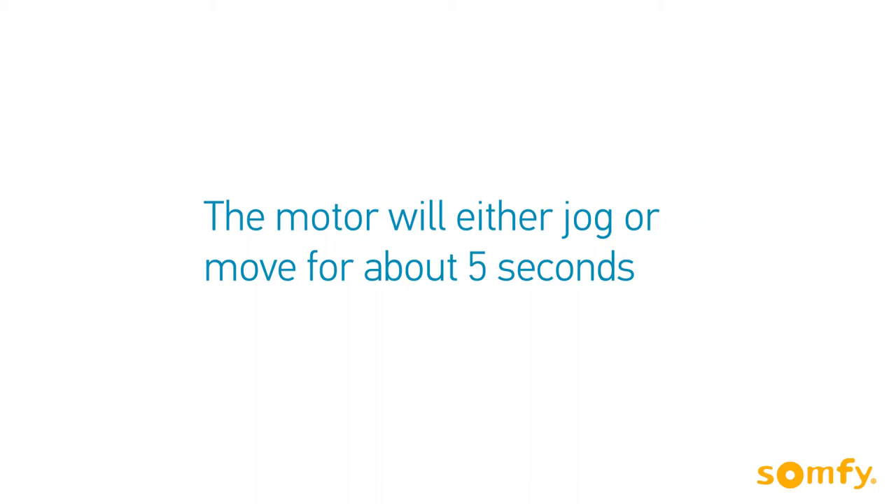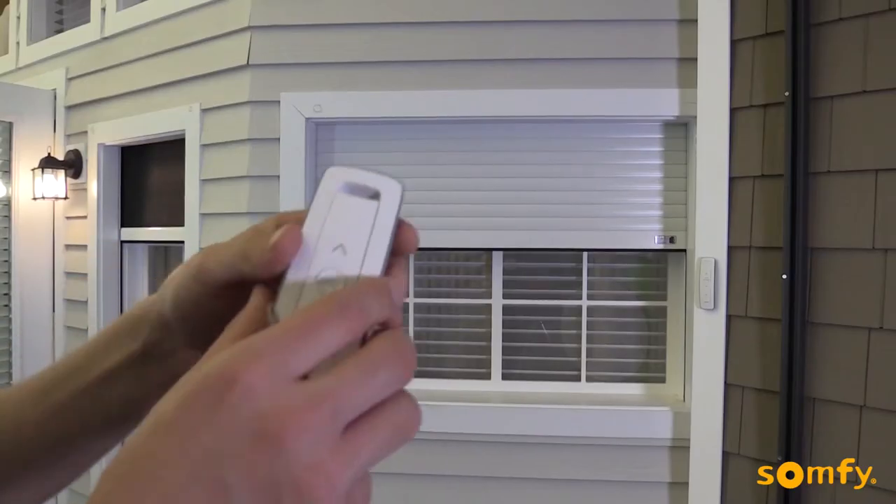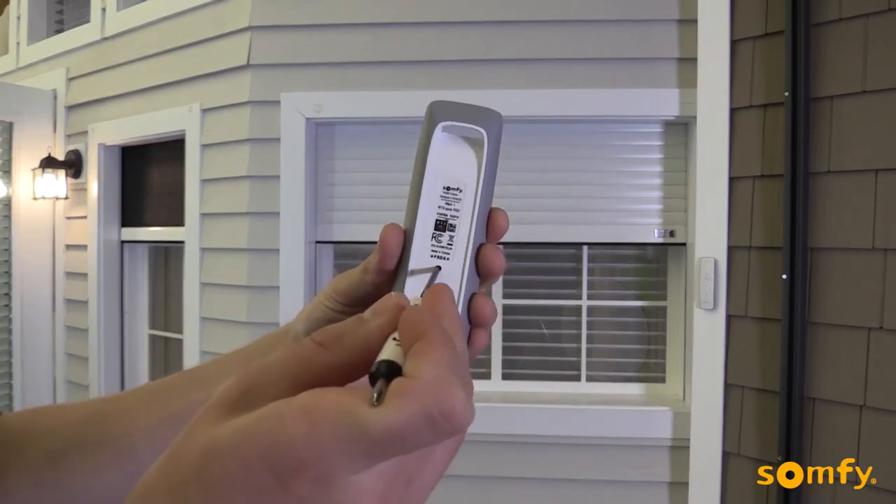All old transmitters have been deleted from the motor's memory. To add a new transmitter, press the programming button on the back of the selected control until the motor jogs.